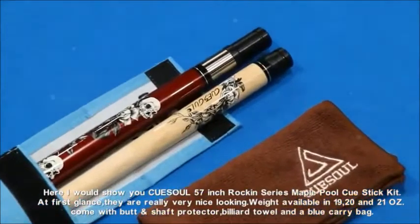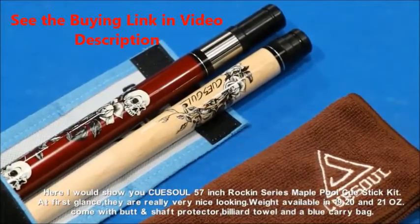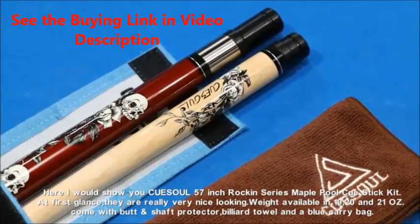Weight is available in 19, 20, and 21 ounces. It comes with a butt end shaft protector, billiard towel, and a blue carry bag.